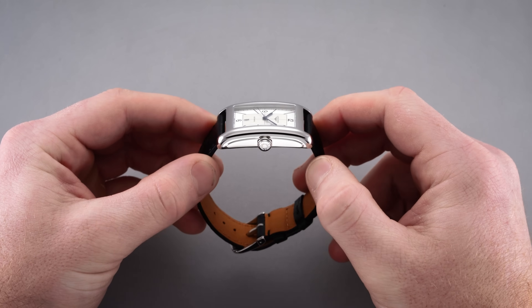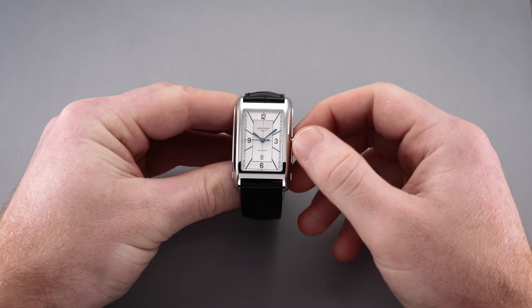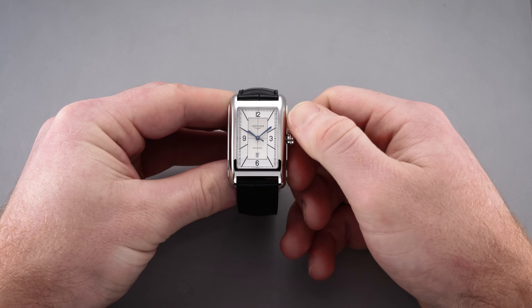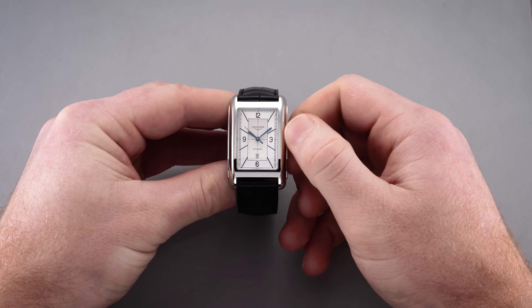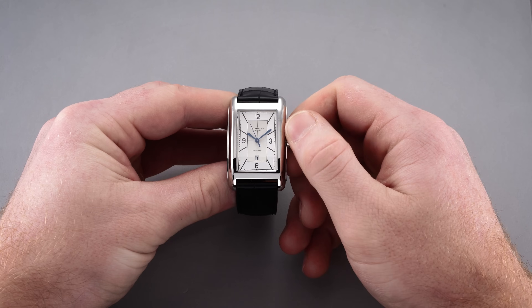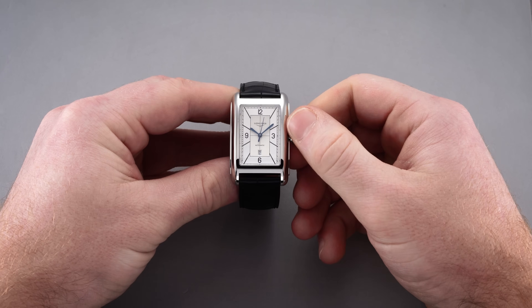At the three o'clock case position is a smooth and signed crown with a lip to assist with grip, though it lacks any knurling found on most crowns. Nevertheless it's still easy to engage — it is of the push-pull variety. Hand winding at the first position can be done, with the second position adjusting the date, and at the farthest pull you can adjust the time while stopping the second hand — hacking seconds are present.